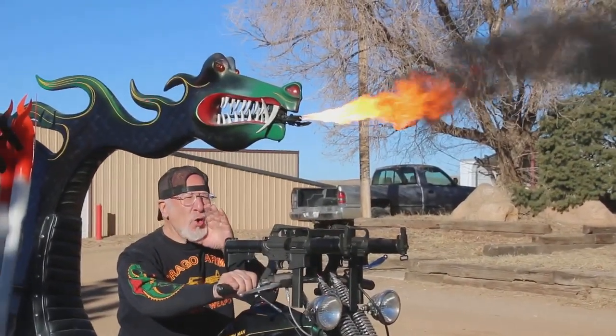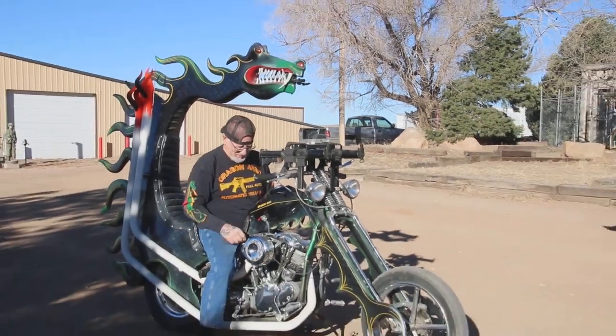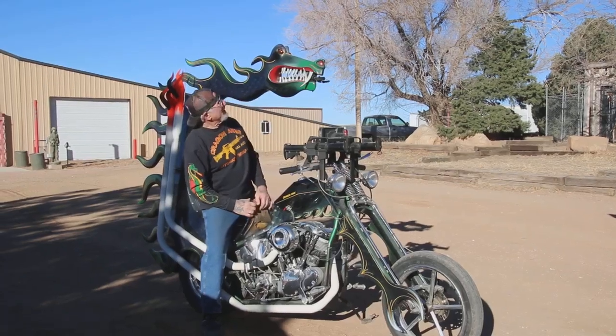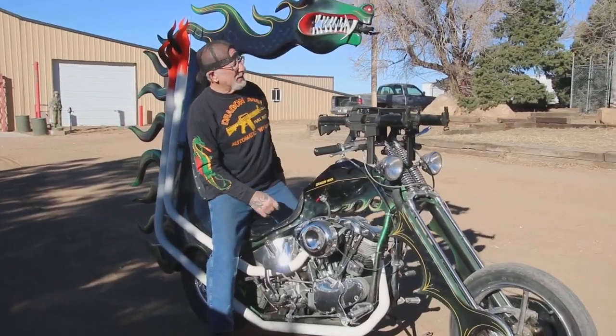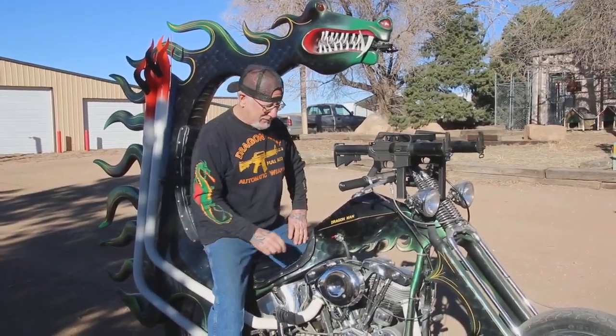Yee-hoo! How you doing guys, Dragon Man here — and the dragon is very happy, see his eyes are lit up. We're going to go for a ride today. It's going to be 60 degrees in Colorado Springs — believe it or not, in December. Unbelievable great weather!